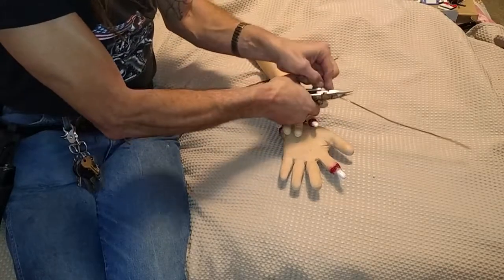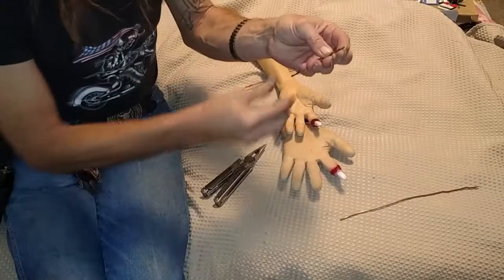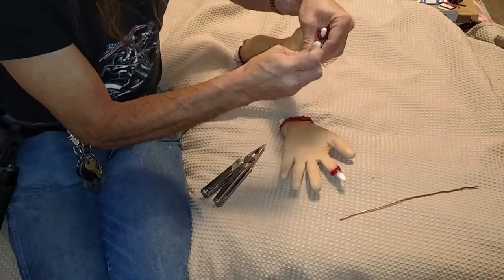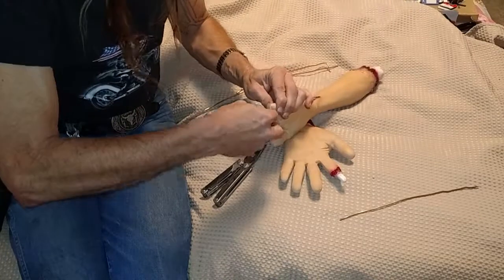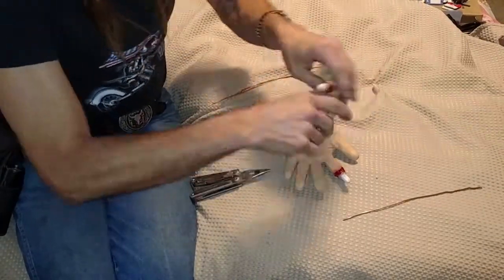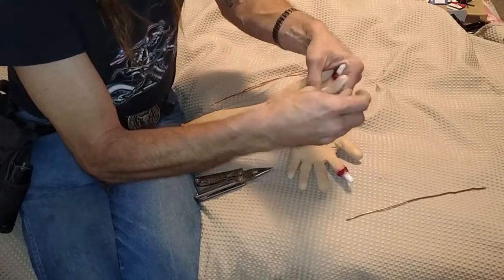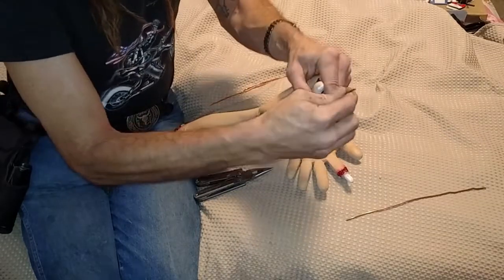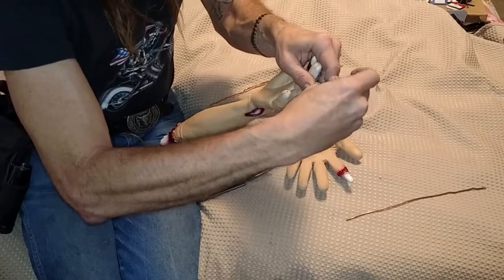It helps if you can cut the wire at an angle to give yourself a point to shove in. You've got to be careful to keep it going in straight, otherwise it will come out the side of the finger.